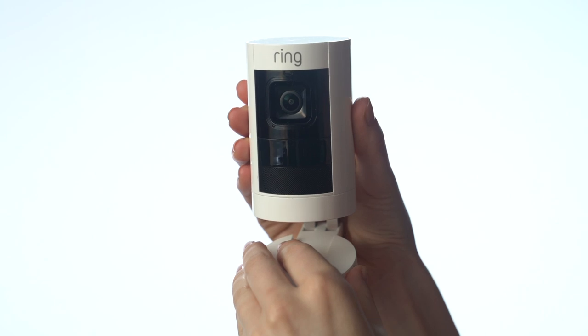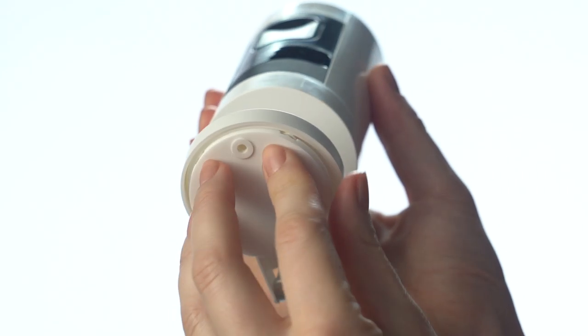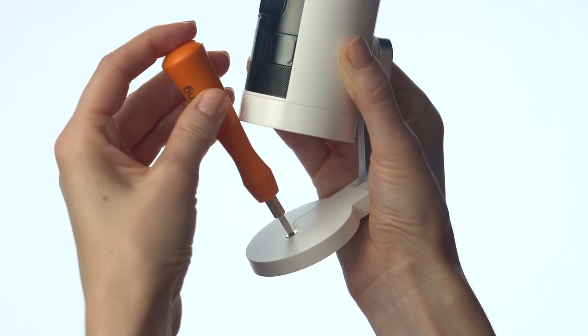Snap this cover onto the top of the base and push this rubber pad into the bottom. Add the security screw if desired.